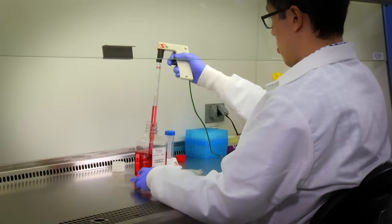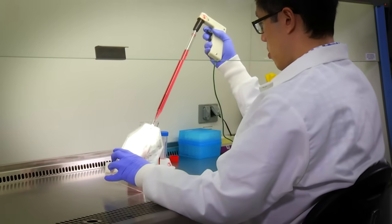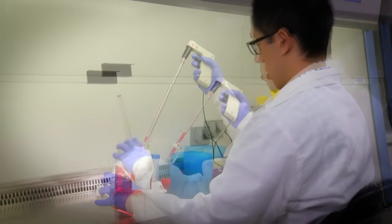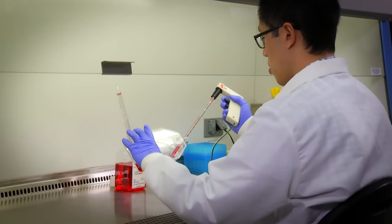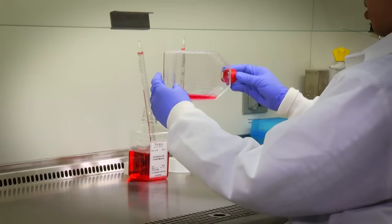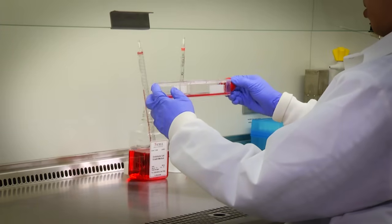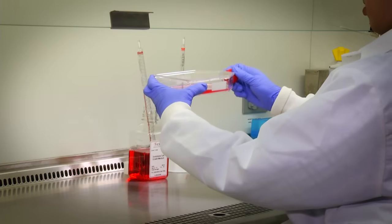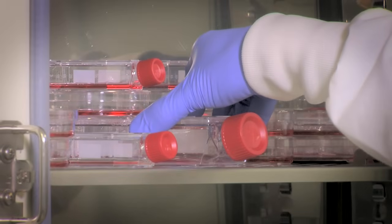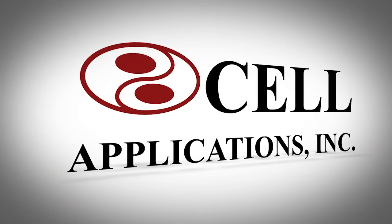Pipet 30 ml of growth medium into a T175 flask or flasks depending on the cell number. Cells are seeded at 5,000 cells per square centimeter. Inoculate the T175 flask or flasks. Cap the flask and rock gently to evenly distribute the cells. Loosen the cap to allow gas exchange and place the flasks in the incubator. And that's it. Following these guidelines will provide you with healthy cells and solid data.